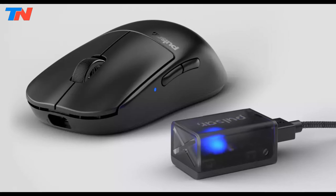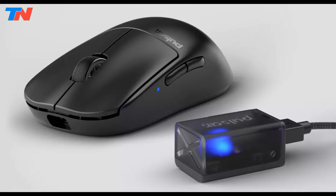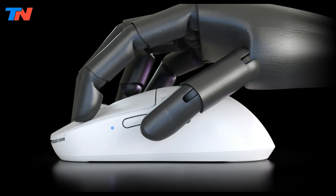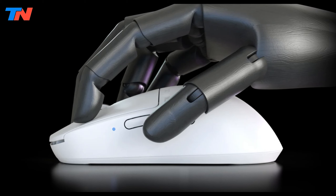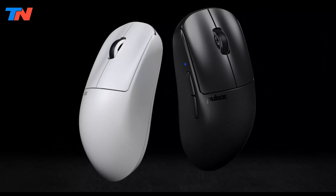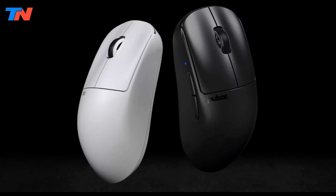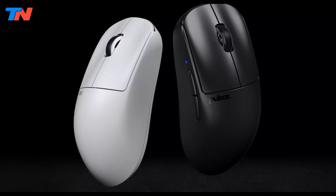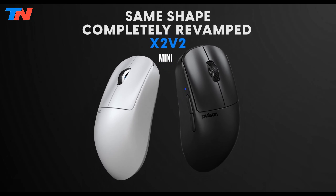Designed for comfort and versatility, the mouse is recommended for claw, palm claw, and fingertip grip styles. Its lightweight, enhanced structure and cutting-edge technology make it an ideal choice for gamers seeking a competitive edge. The combination of advanced features and ergonomic design ensures that the Pulsar X2v2 Mini meets the demands of serious gaming, providing an optimal gaming experience.